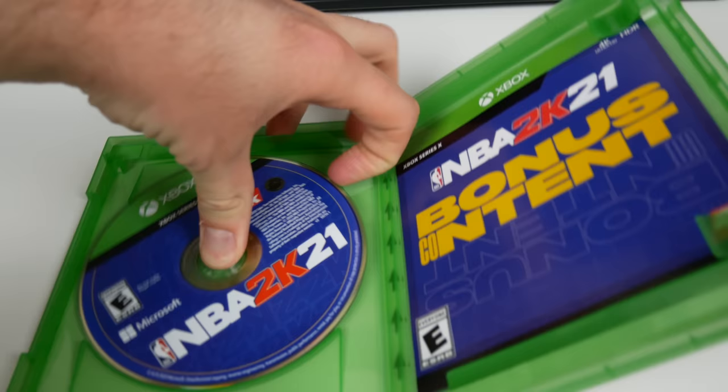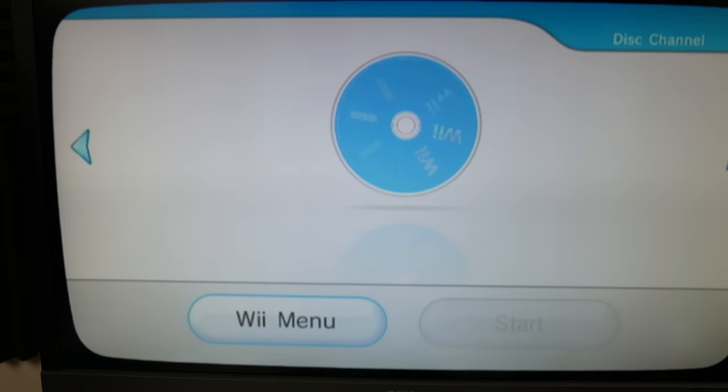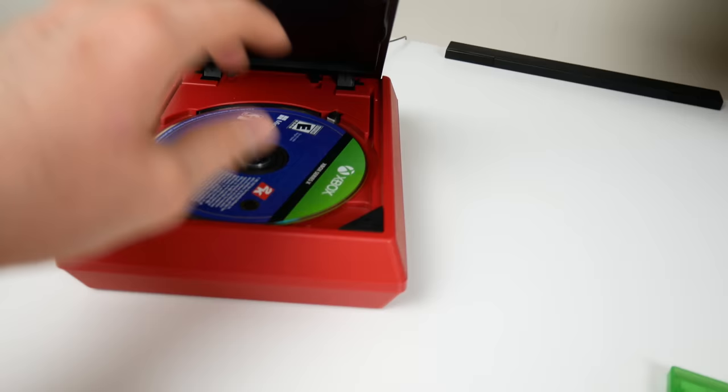Now let's try our Series X game. I always talk about how it's really annoying how Xbox doesn't have a good naming convention - Xbox, Xbox 360, Xbox One, Xbox Series X. If you knew absolutely nothing about consoles you would have no idea what order those were in. You'd probably think the Xbox One was the first one, and that 360 is the most recent just because the number is highest. And yep, as I predicted - same thing again. It seems Blu-ray discs get one result and regular DVDs get another.